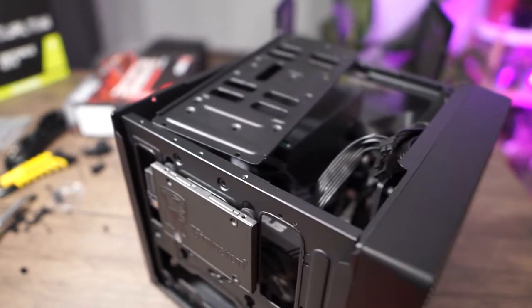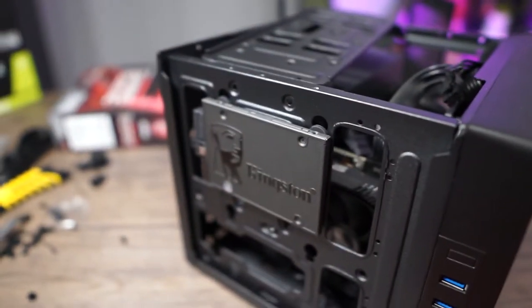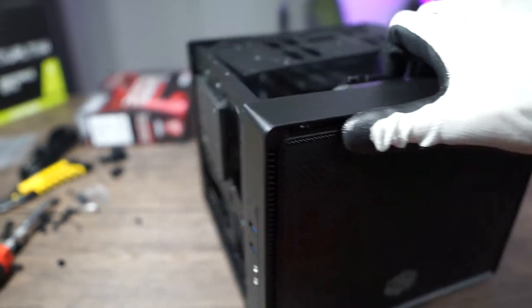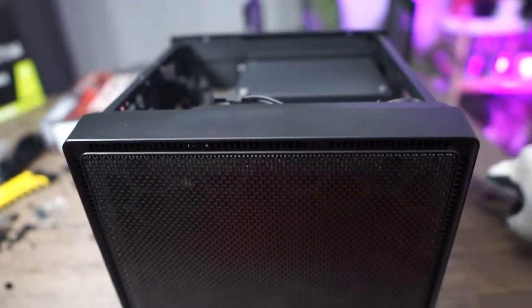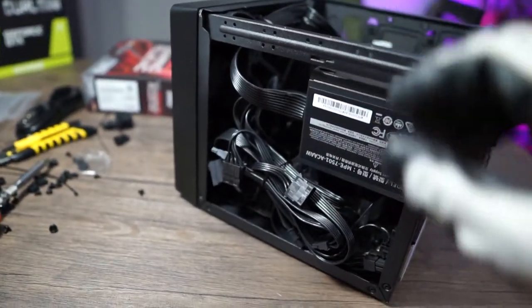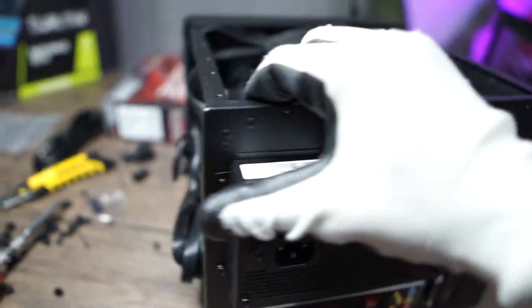This case measures around 15 liters in volume, and one of the main challenges when building in a small form factor like this is heat dissipation. This case was no exception — the non-modular power supply was a huge challenge because there were so many extra cables that were not required, taking up valuable space in the case.